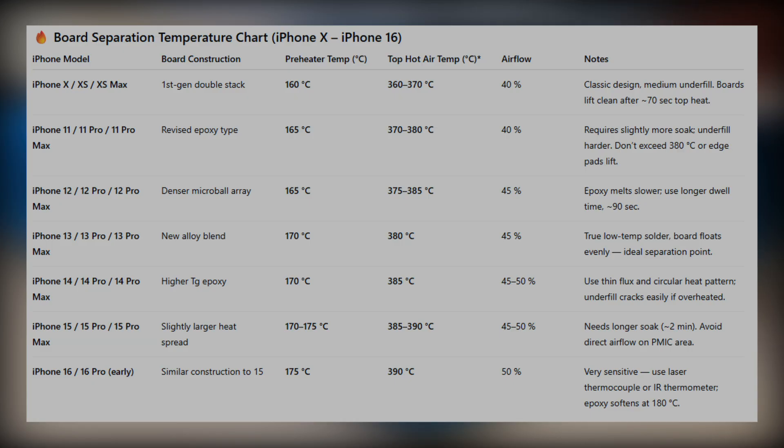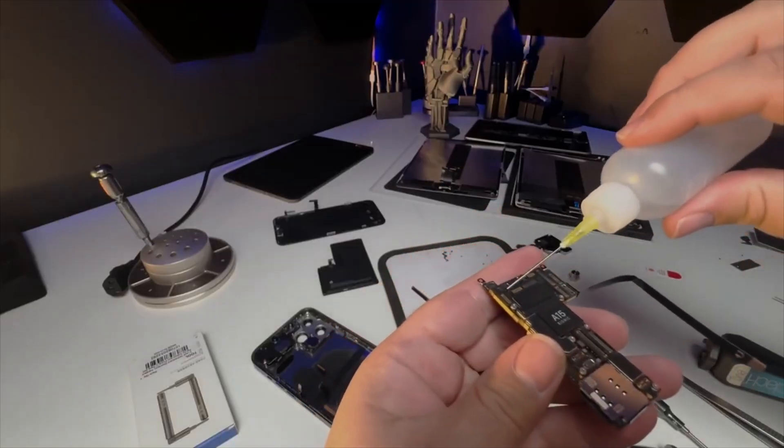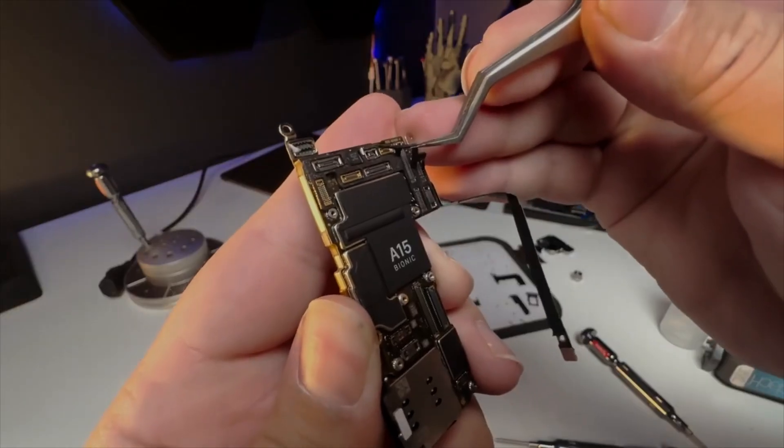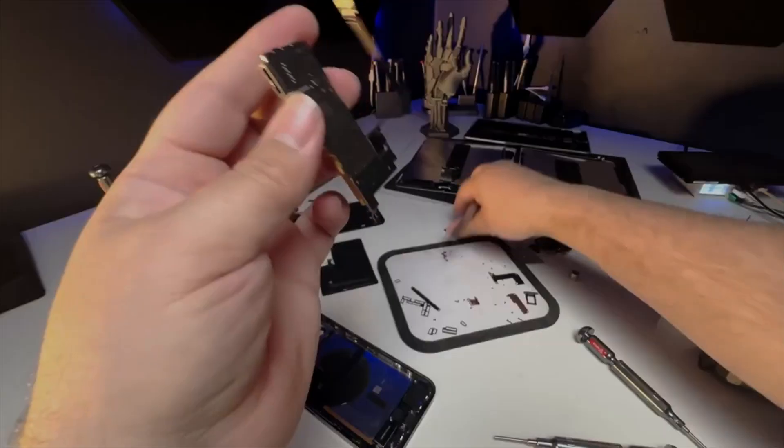The reason for these differences is slight changes across generations — potential epoxy used and different solder alloys throughout the years. I've also listed recommended hot air temperatures and airflow percentages. This may vary depending on your station, but between 350 and 400°C on hot air will work depending on the model. Some logic boards have a 5G antenna, so you may need to modify your hot plate — I like to use a Dremel to carve out sections so I don't have to remove the 5G antenna, since it's a blind solder and annoying to reattach.